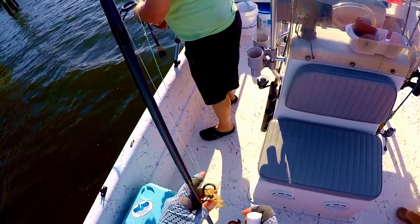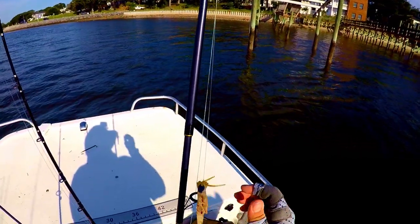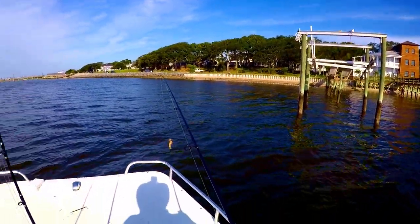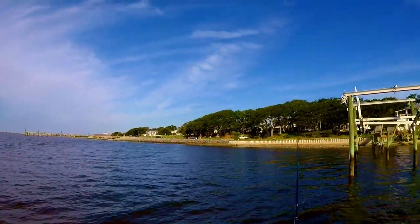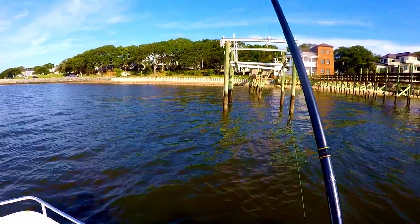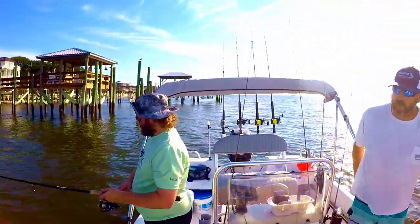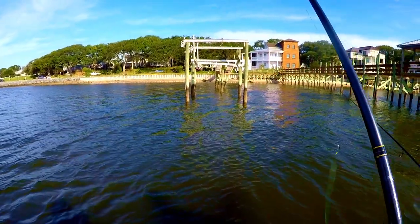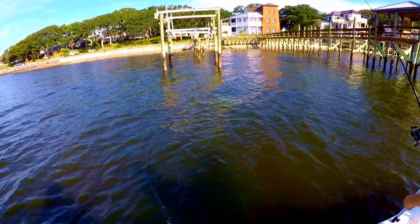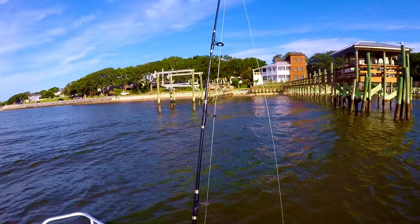Captain caught us enough bait and we made a move down to where he wanted to fish by some docks. I was initially throwing a Voodoo Shrimp, but the current was ripping way too much so I had to make a switch to a Carolina rig with some live bait. It's about six to eight feet on the end of the dock and drops off to 25 — that current's just ripping through there.